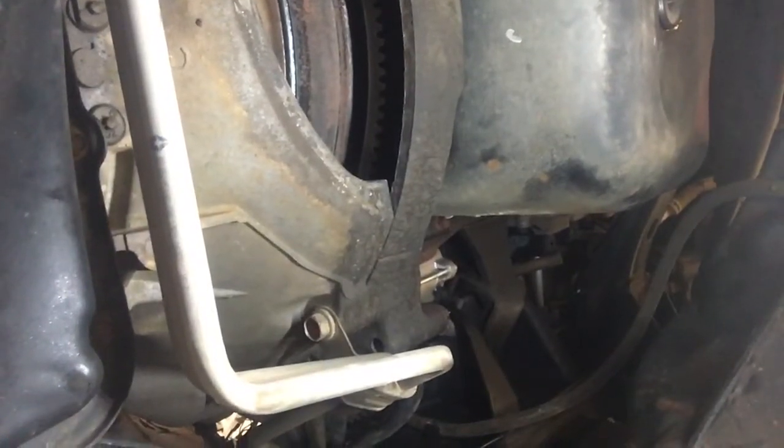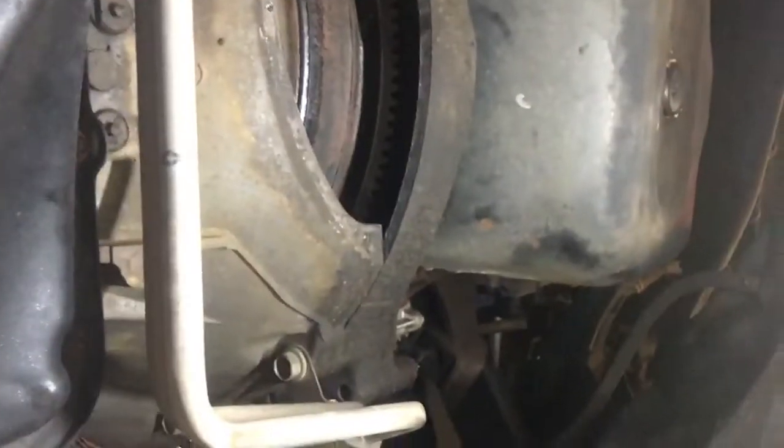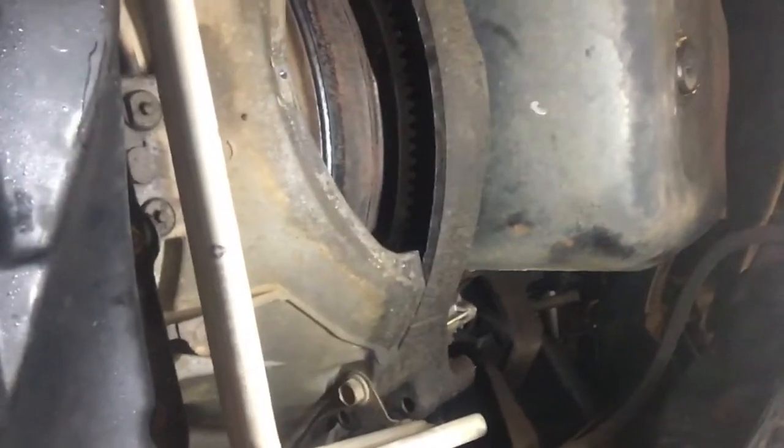So I'm just going to change the flex plate, flywheel, adapter plate — all new bolts. They torque in at 108 foot-pounds. Red Loctite, sync them up hard as you can to 108 — maybe it'll go up to 110, it ain't gonna hurt.